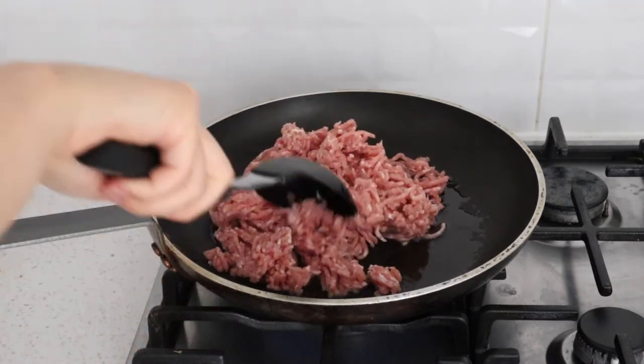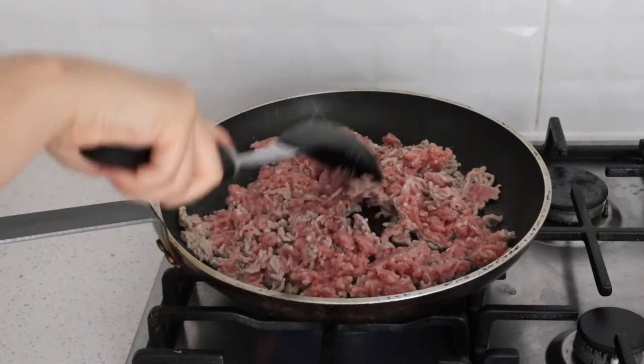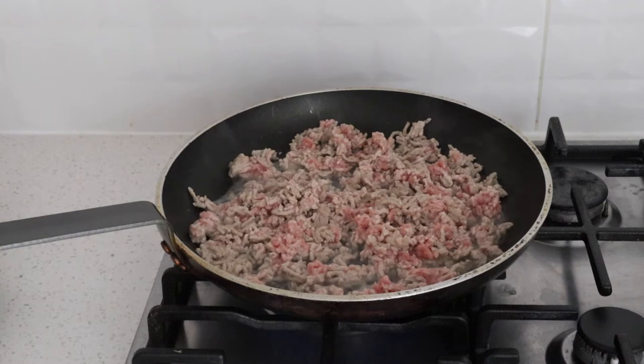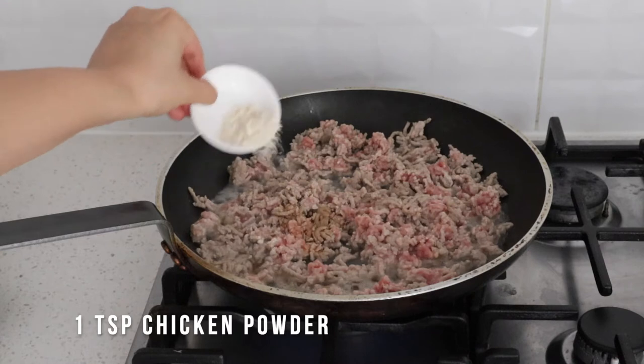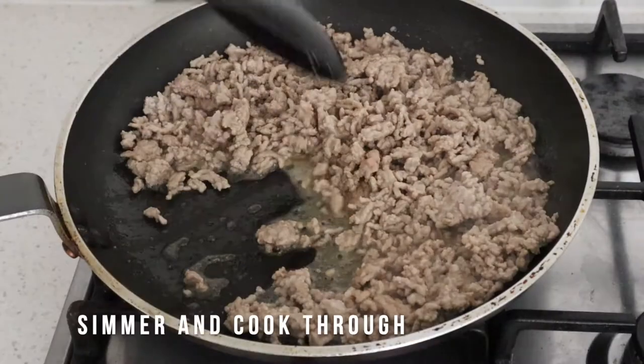Onto the minced pork. We're going to be keeping this one nice and simple as we'll be adding a lot more flavor in later on. Stir fry your pork mince, add soy sauce, chicken powder and some water. Let that simmer and cook it all the way through.